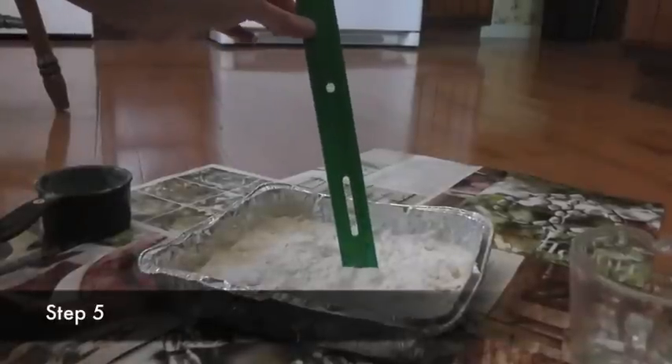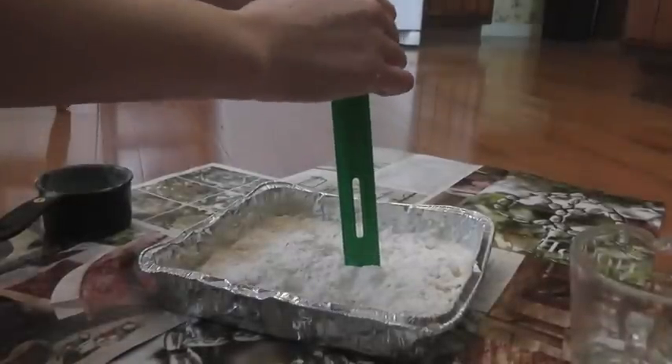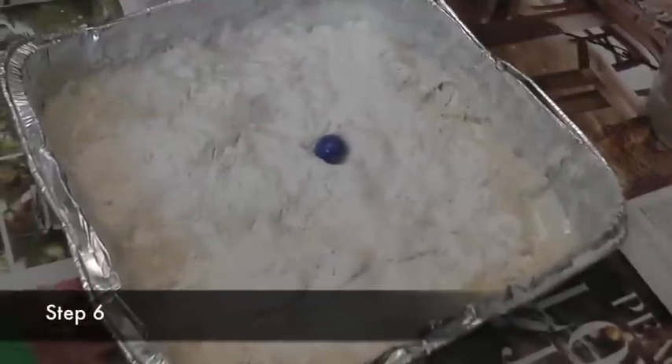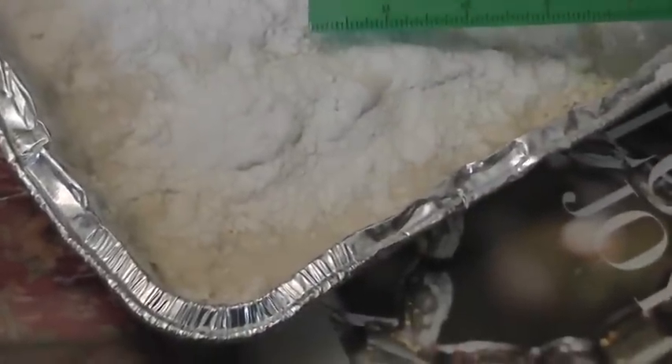Now you're ready to begin your tasks. Starting with your smallest marble, drop the marble into the pan from a height of 20 centimeters. Carefully remove your marble and use your ruler to measure the width of the crater. Record your width on your table, then repeat this step two more times.